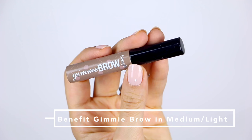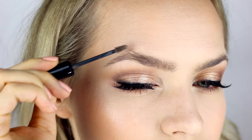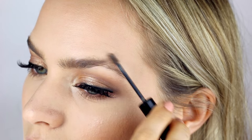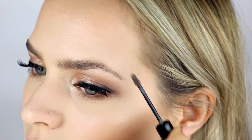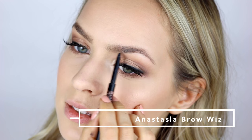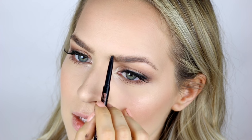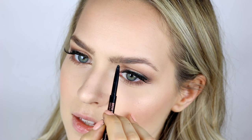Now for brows — I'm going to use the Benefit Gimme Brow, just to tame my brow hairs and also make them look a little bit thicker. Then I'm going to use the Anastasia Brow Wiz to make sure everything is nicely filled in. All I really do is go through and fill in the sparse areas and make everything look a little bit more even, but I like my brows' natural shape pretty well.